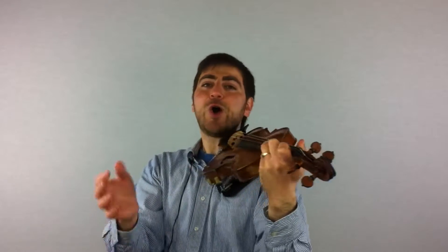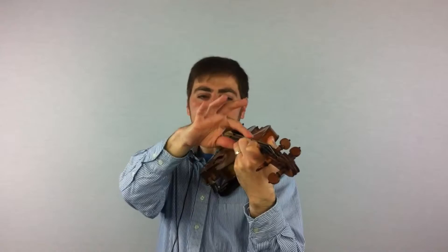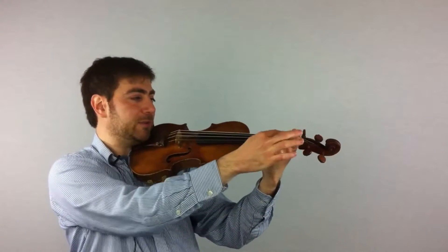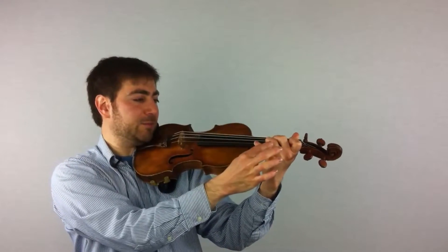Whole-half-whole means whole step, half step, whole step. These fingers are apart, these are together, these are apart.